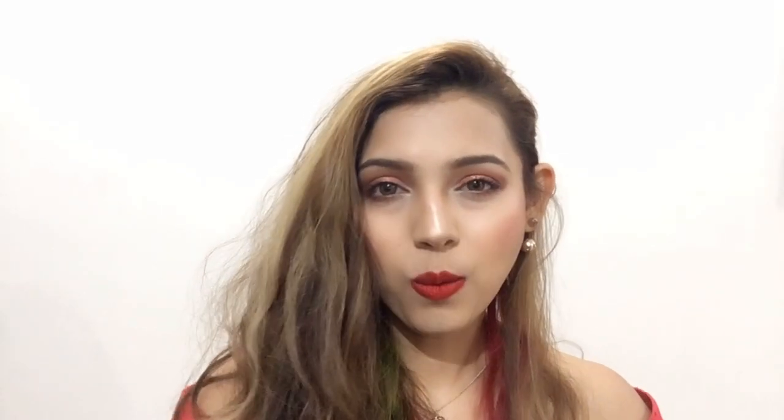Hi guys, welcome back! In today's tutorial I'm going to create a look that you can use for your Valentine's Day. As Valentine's Day is approaching, I thought why not show you guys a look that you can use.